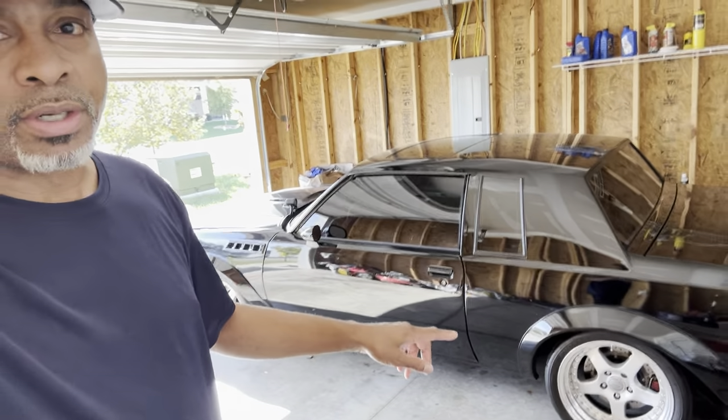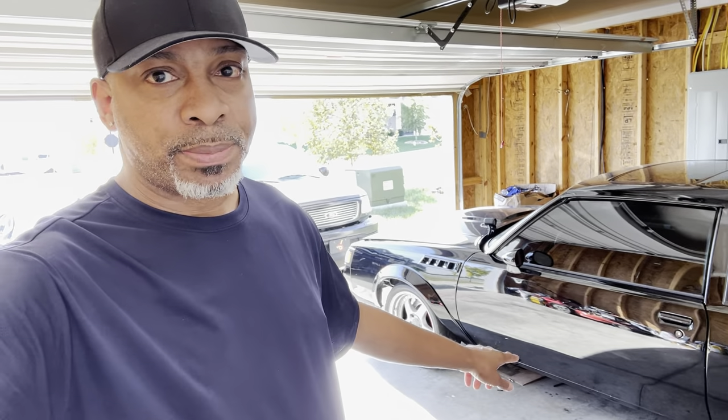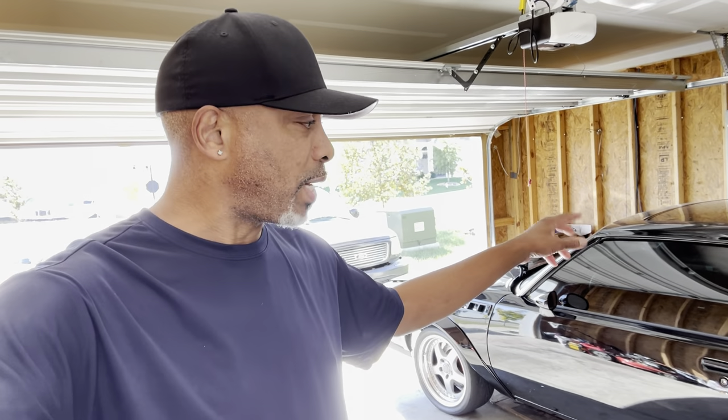Hey guys, welcome back to the channel. Today we're going to be taking the transmission out of the Grand National and shipping it out to Dave. I already got started on it, already drained the fluid out on this side. Now all I got to do is go over and move my cooler lines and hopefully get some fluid out of that, and we're going to do that right now.